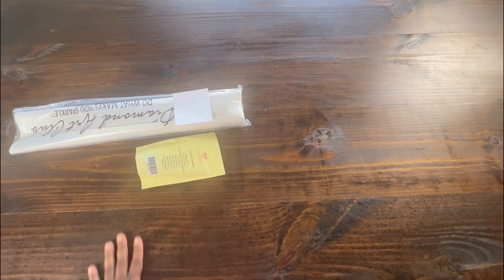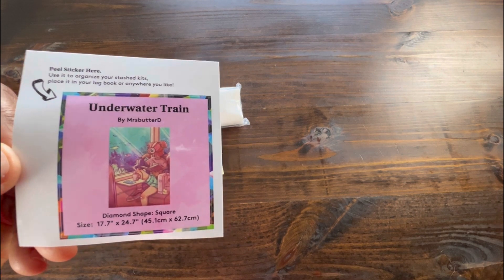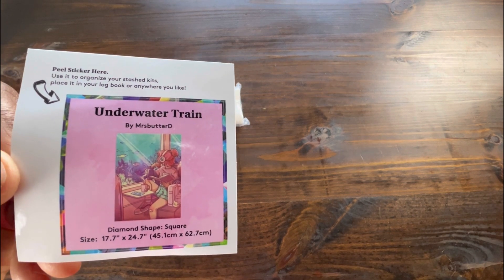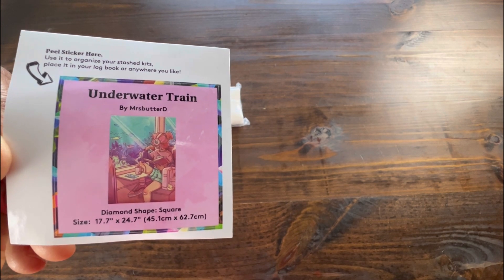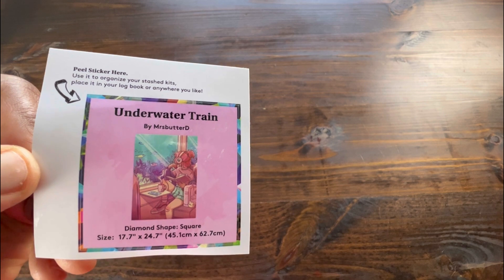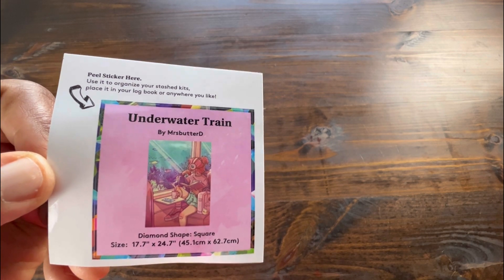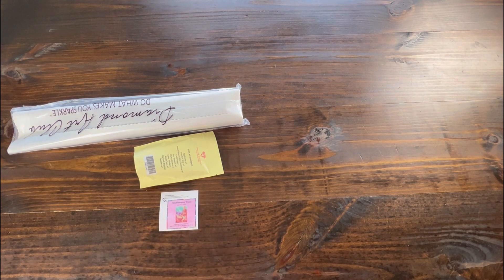It's a big box with a little bit of painting. We are also given a small sticker. It is for Underwater Train, again by Miss Butter D. It gives you a little image of the painting, lets you know what the diamond shape is and also the size dimensions. I like to put my sticker in my log book, but some people like to put it on the side of their box.